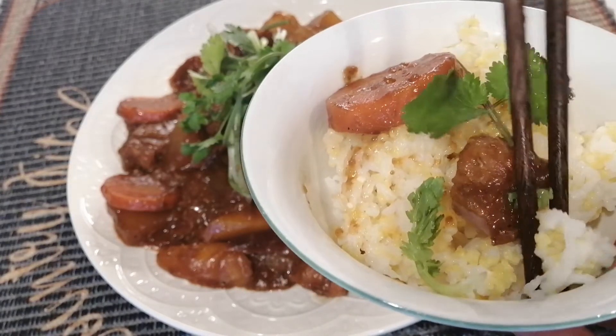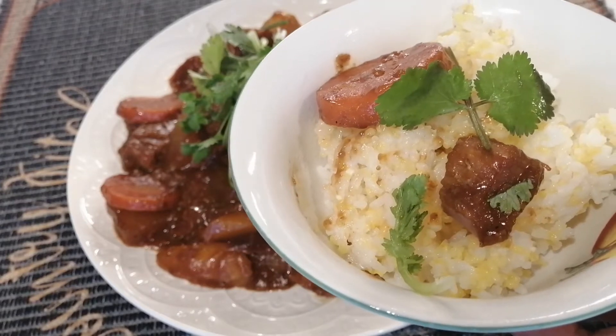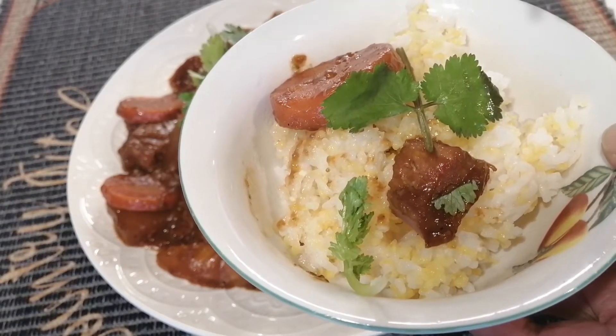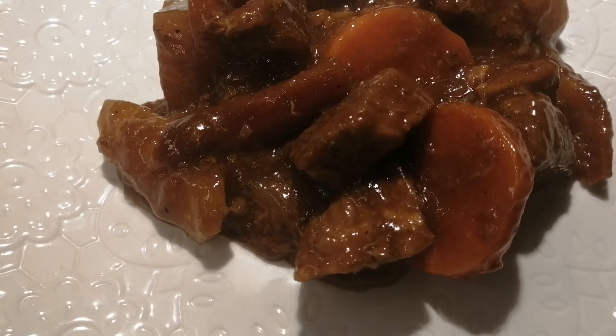How do you like my recipe? If you like my recipe, you may click subscribe plus bell. Then every time I have a new recipe coming, you are notified. Thank you so much and take care. Keep well — see you next time!